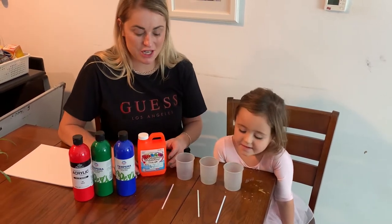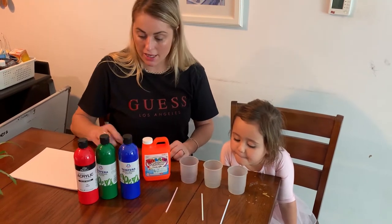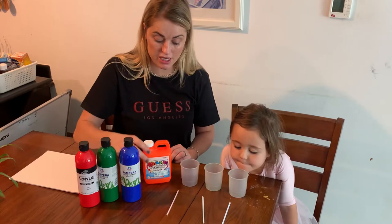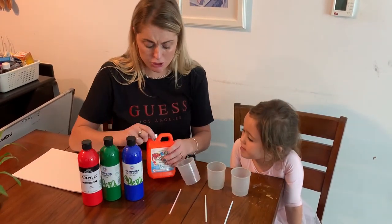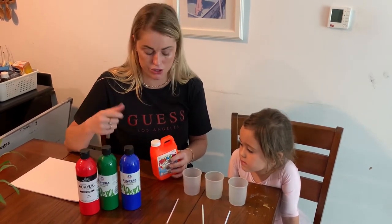Hi guys, welcome to Teach My Child. Today I'm going to show you how to do bubble painting. I've taken three different colors of paint. You need three straws, some bubble solution, some cups, and some paper. If you can't find bubble solution, I think washing up liquid will work too.